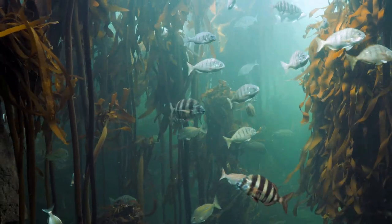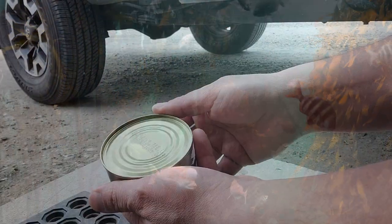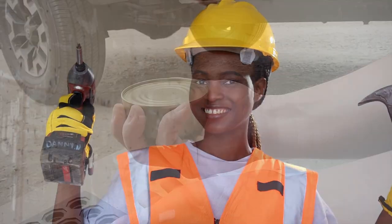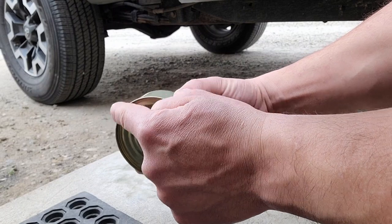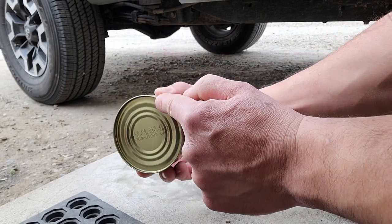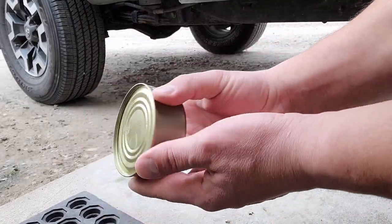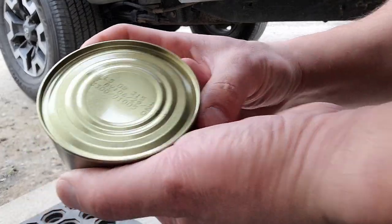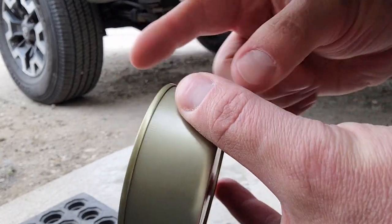Essentially, this can doesn't have a pull tab or anything like that, and for the sake of this demo I don't have my can opener, knife, Leatherman, or pliers — nothing. I've just got a can of delicious fishiness I can't get into. But I do have a hard abrasive surface. So what I'm going to do is grind off this lip here — not the bottom of the can, though that could work. It's much better from the top. The can is crimped on both sides, so I'll be grinding on this side.